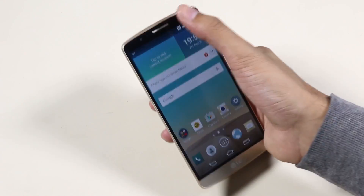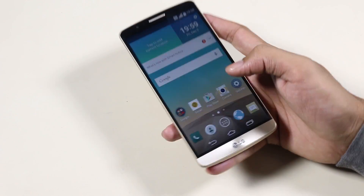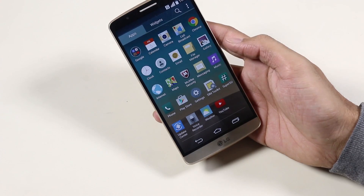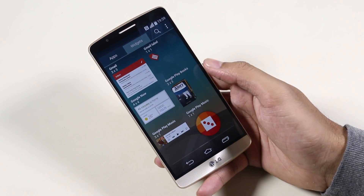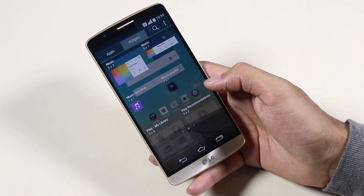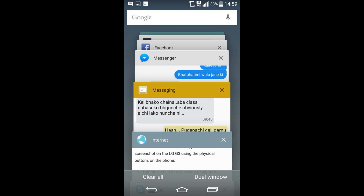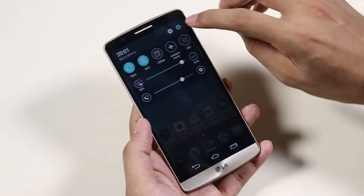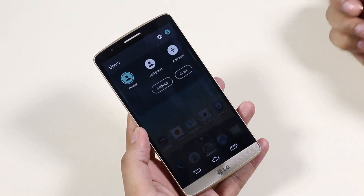We don't have much in the way of UI changes but we do get this new notification bar with animation. The app drawer remains the same. The device feels much smoother and everything is working perfectly. We have the card-style multitasking UI, addition of guest mode, and all the goodies from Android 5.0.